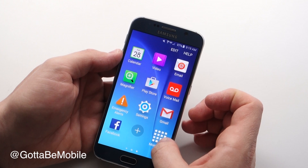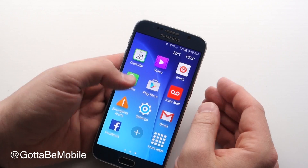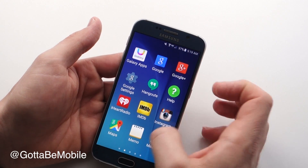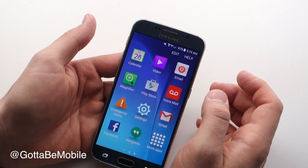You can tap on this more apps to just see all the apps you have. You still have a smartphone — you can still go to the Play Store and download new apps, but it's just a little bit easier to get around and use.